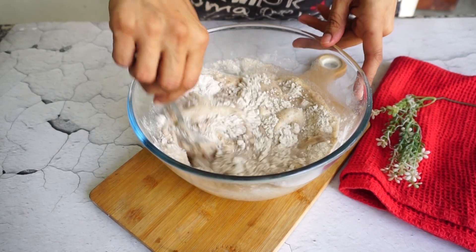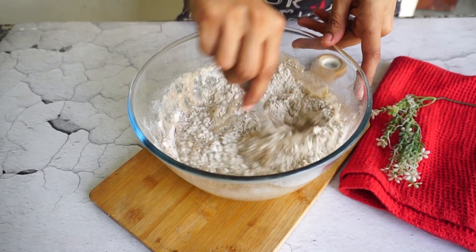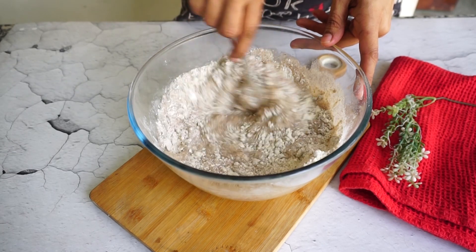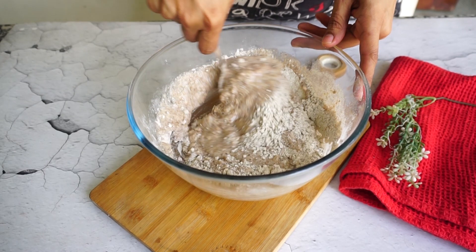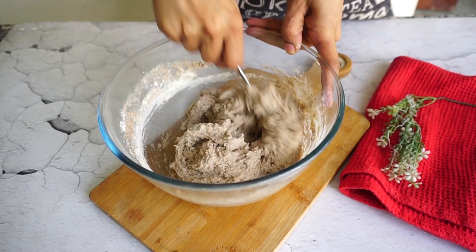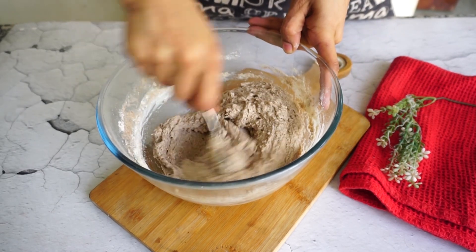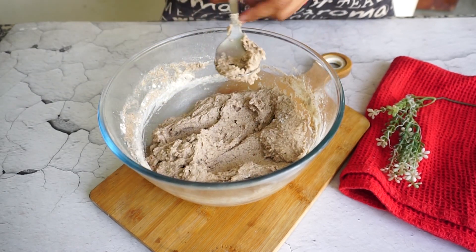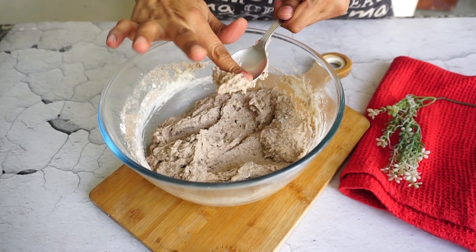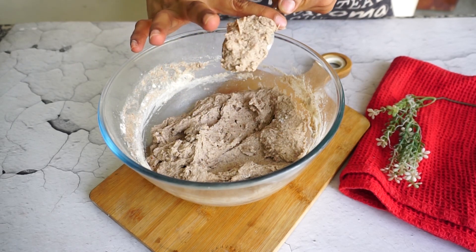My personal advice is to start with 150 or 180 grams of water, then mix the full mixture, because different flours have different liquid absorption capacities. Start with less water and later add as much as required. The dough should be very soft. As you can see here, our mix is ready.